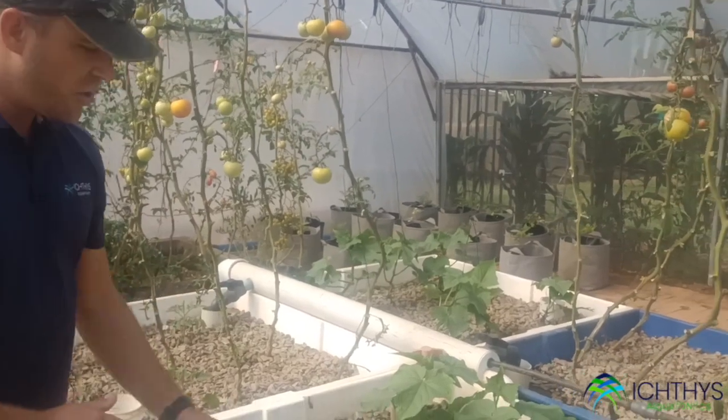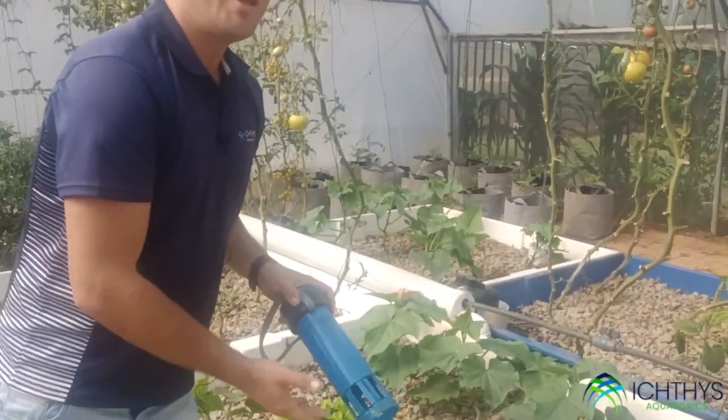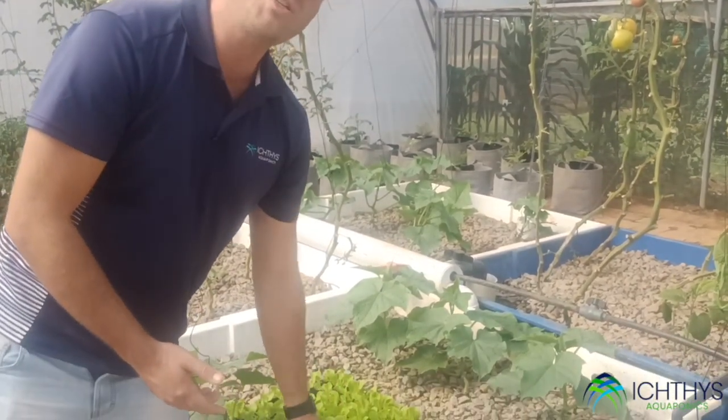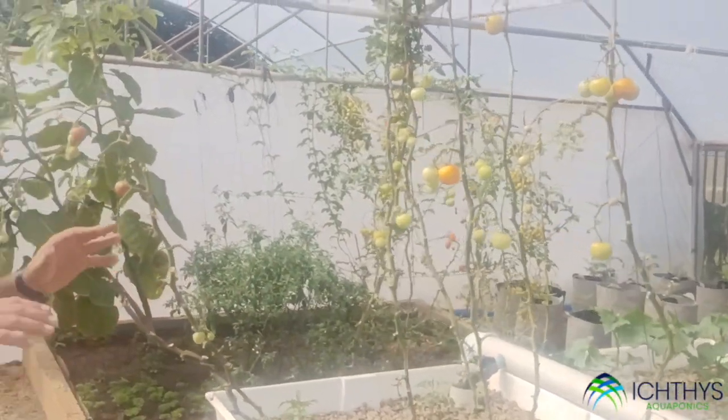These media beds flood and drain using a bell siphon. This bell siphon helps regulate a constant up-and-down flow of water in the system, providing both air and nutrients to the plants.